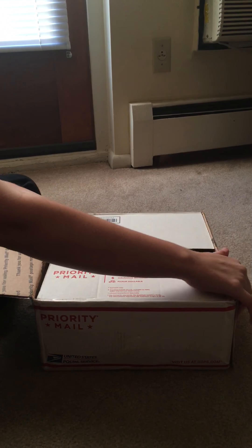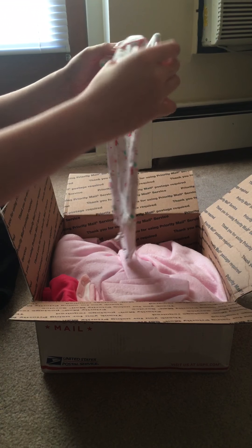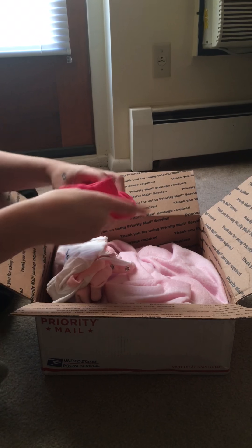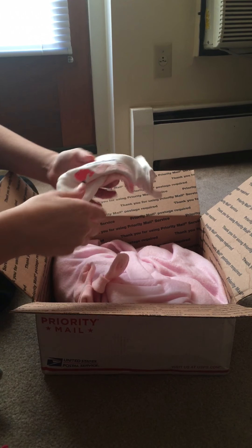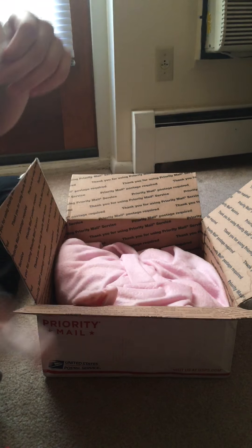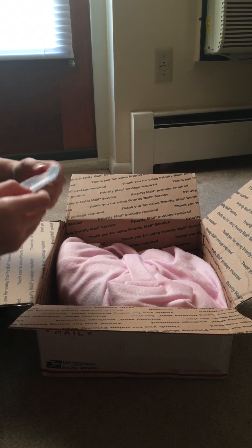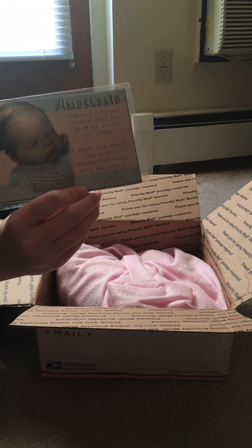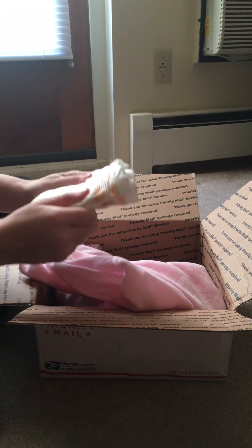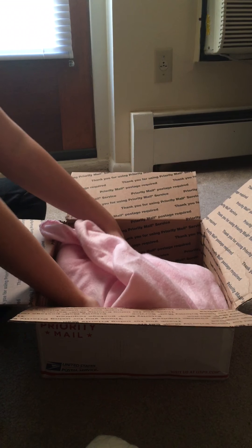It's gonna be a girl. That's cute. Some pants, some little socks, and this is the kit. Some diapers — those are cute. I don't know why I'm wearing these.